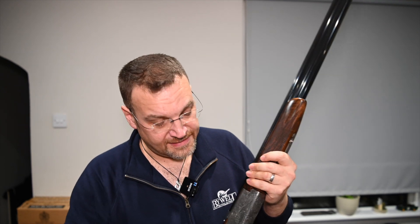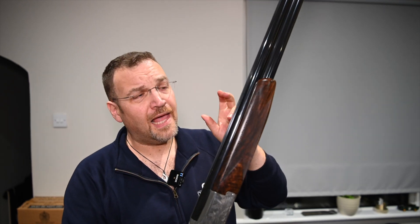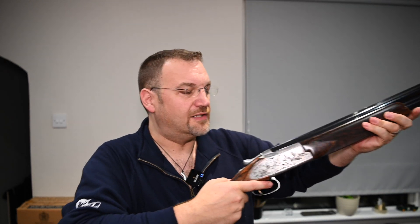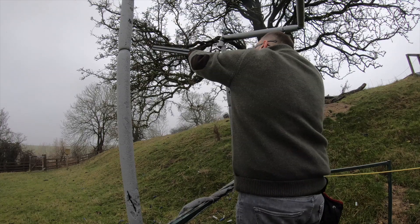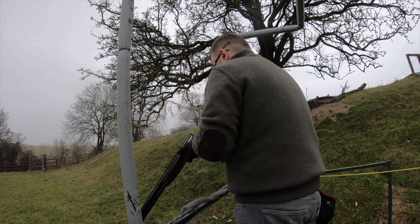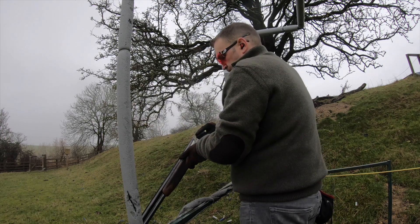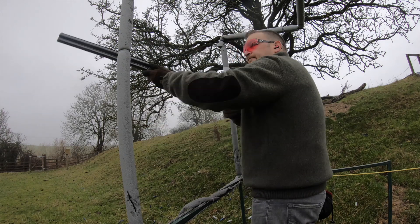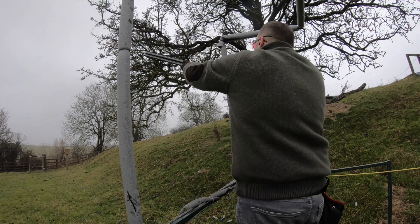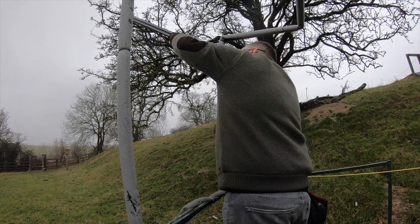Overall 7lb 10oz — a little heavy for a game gun, but it feels ever so nimble. I'm used to a heavier clay gun but this thing just feels absolutely fab. I was kind of expecting not to like it — game guns for clays are generally not great — but I took this out on sporting today and shot an 85, very very happy with that. Nothing I missed was the fault of the gun, it was just really nice.